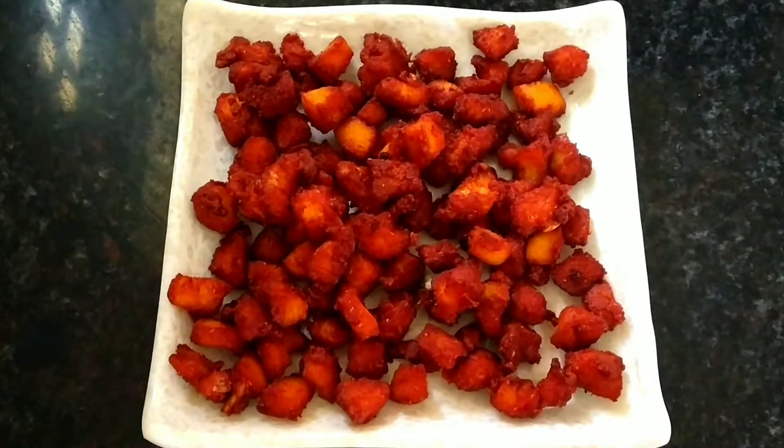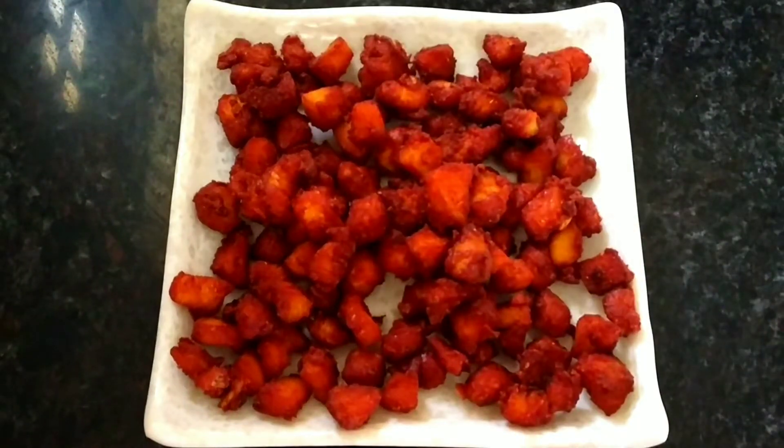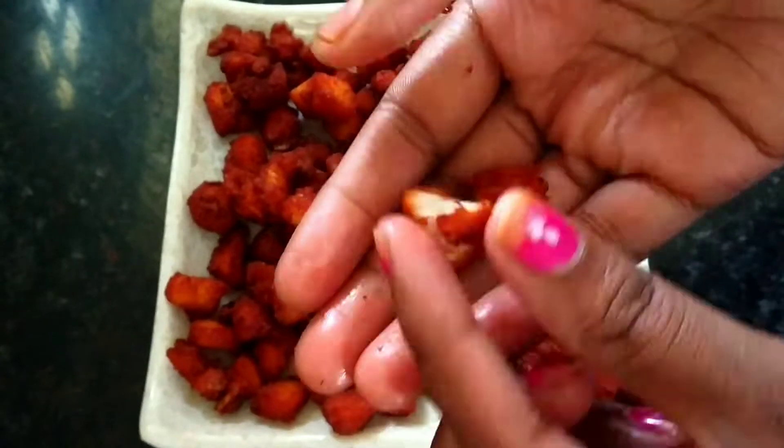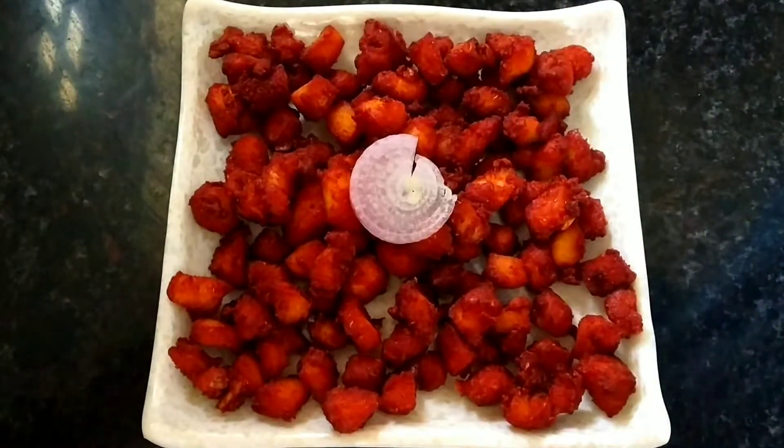This is a very simple process. I am going to make it with simple ingredients in the kitchen, for my health and for my friends.